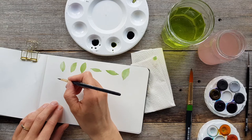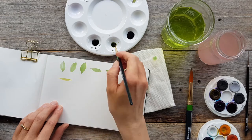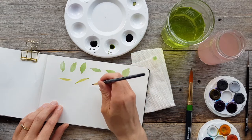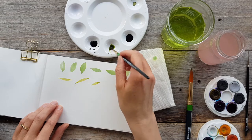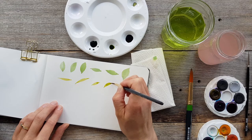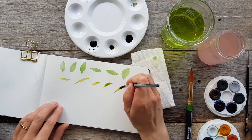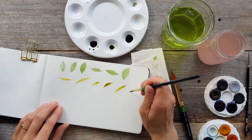Now I'm using my warm green to paint some leaves with just a single brush stroke — same process of using the tip of the brush, pushing down with the belly, then lifting back up to use the tip again, but instead of curving it like a C it's going in a straight line. I'm varying it by doing longer and shorter brush strokes, and sometimes curving slightly, so you can see you can create a variety of leaves just by using this same technique in slightly different ways — varying the length, angle, and so on.